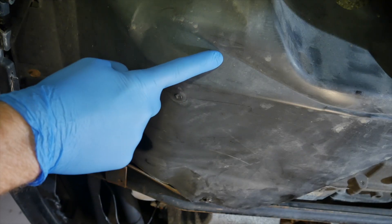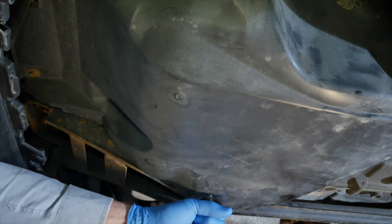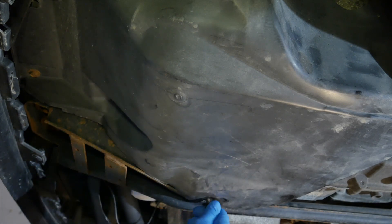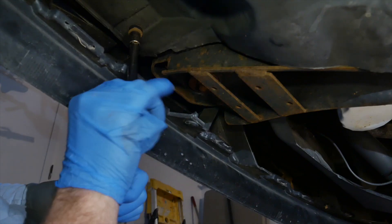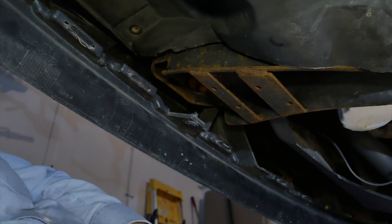There's a plastic cover that needs to come off to gain access to the plug. It's held on with 6 bolts, and a 10mm socket is used to remove them. There's one more plastic clip holding it at the top and I just left that in place. With the bolts out, it can be moved out of the way.